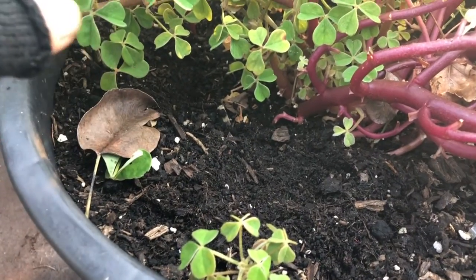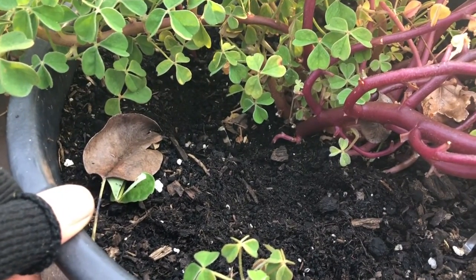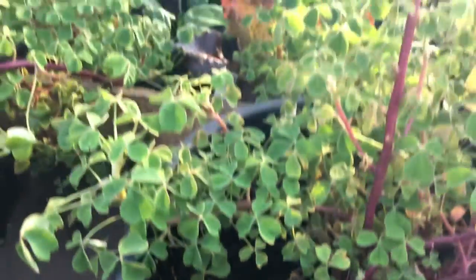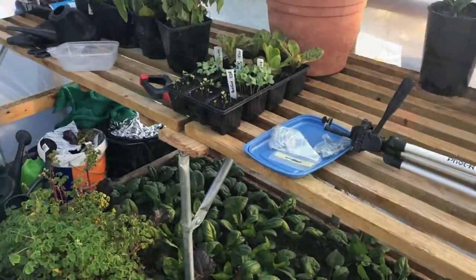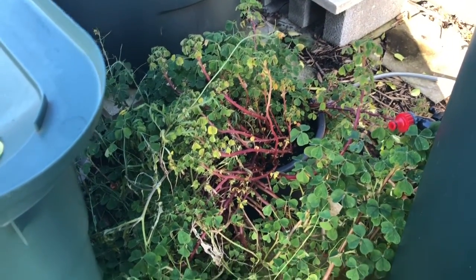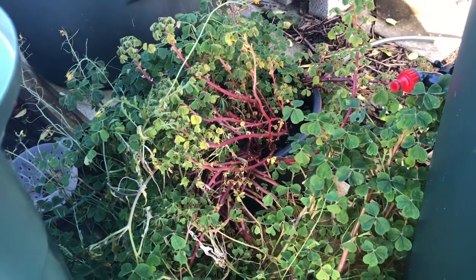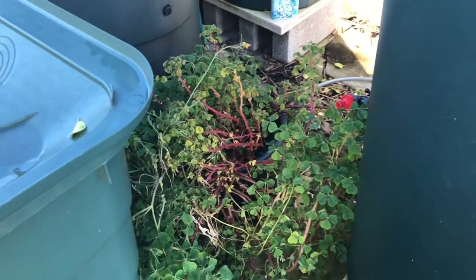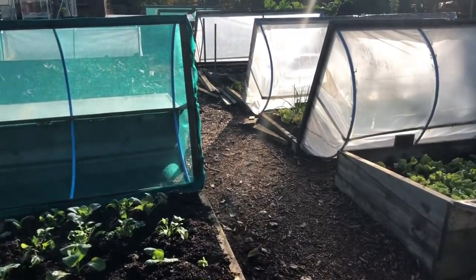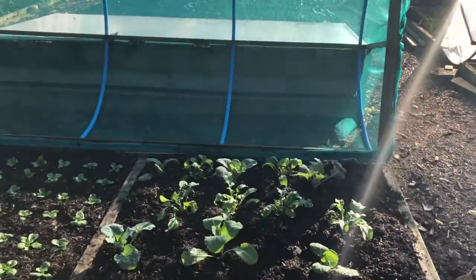Oca is a really nice crispy salad veg — it's a little bit like a radish. I really like it in salads but you can cook with it as well. That's pretty much the polytunnel. I've got one more rocket plant outside in a really sheltered little nook — we had quite a frost last night and it survived. It's just a bit too big to fit in the polytunnel.